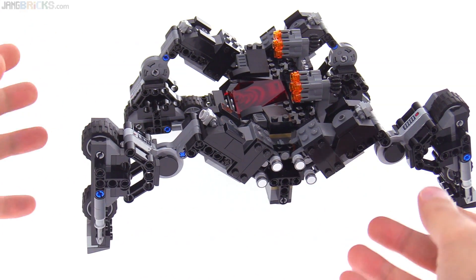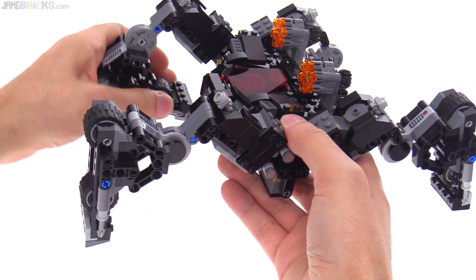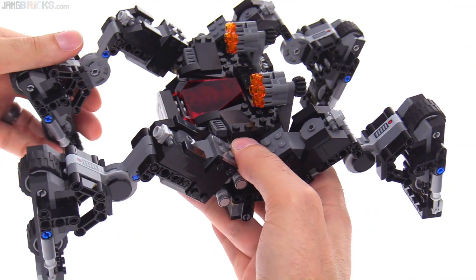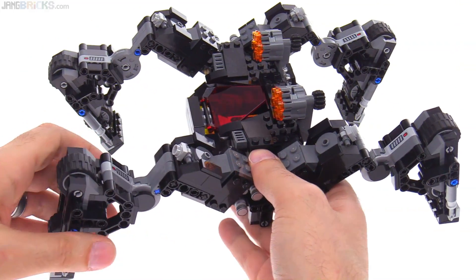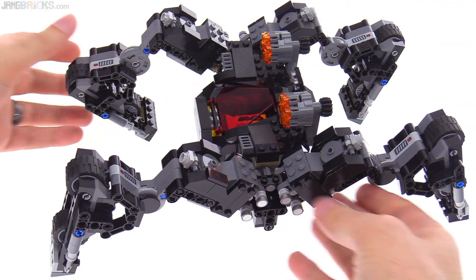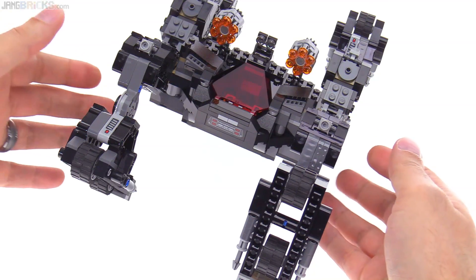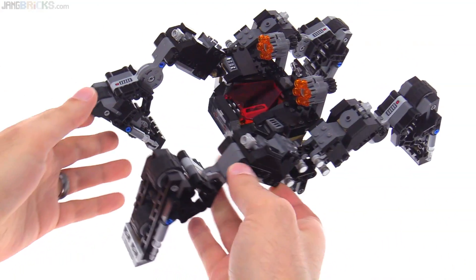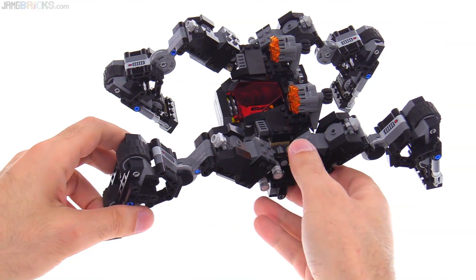It would have been nicer if you could articulate in there more, but let me open this up a little bit — bring this forward a little bit so you can see how it can kind of lean to one side depending upon exactly how you pose everything. It just seems like a really cool thing.